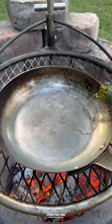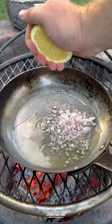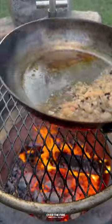Then add a skillet with white wine, champagne vinegar, shallots, lemon juice, and peppercorn. Let that simmer until reduced by half.